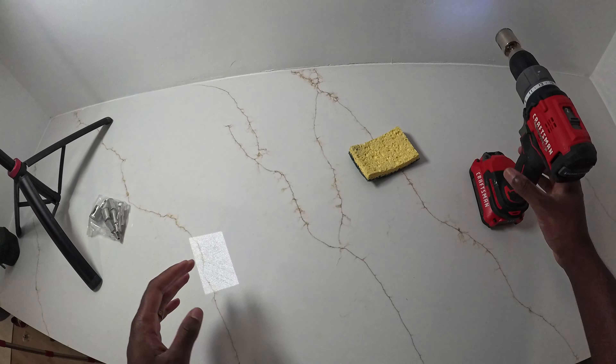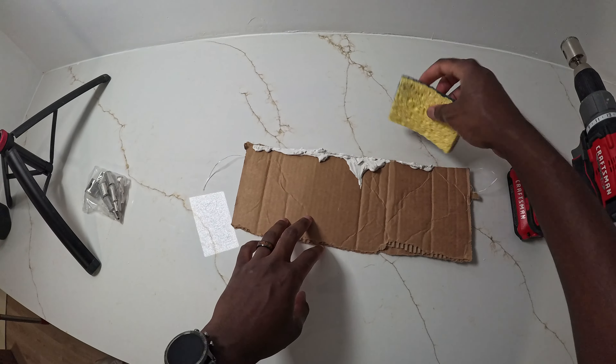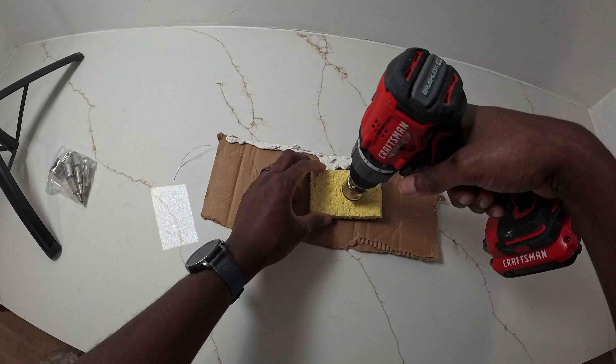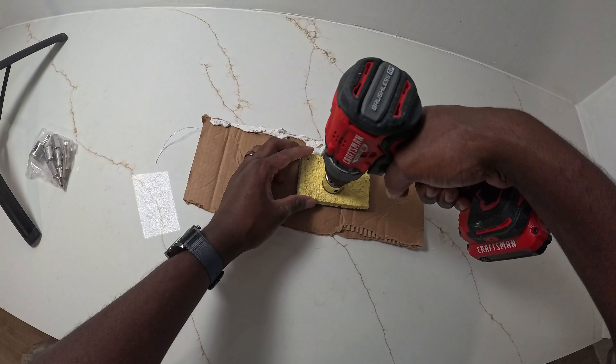I should do this over some cardboard or something. I'm going to do this over a scrap piece of cardboard just so I don't damage the quartz underneath. And you can just cut this by hand, but I think this probably might be quicker.